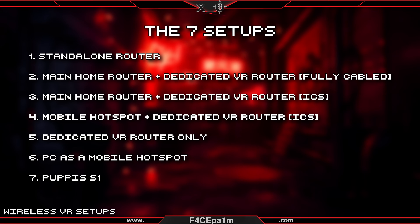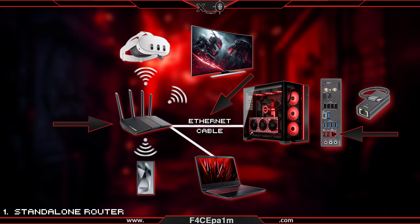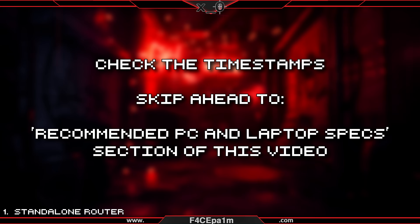I'll cover all 7 possible setups now, then show you how to connect them all up in the later videos. Take note of these setups and pick the one that's right for you, because I'll be telling you when to skip ahead based on your specific setup throughout this course. First, there's a standalone router setup. For this setup you need to run an ethernet cable from your standalone router to your gaming PC, or your PC's USB-C to ethernet adapter. This will send your VR game and internet access to your PC and wirelessly to your VR headset. If you can't run that cable, you'll have to go with one of the other setups instead. At this point, if you're using a standalone setup, you can skip ahead to the recommended PC and laptop specs section of this video.